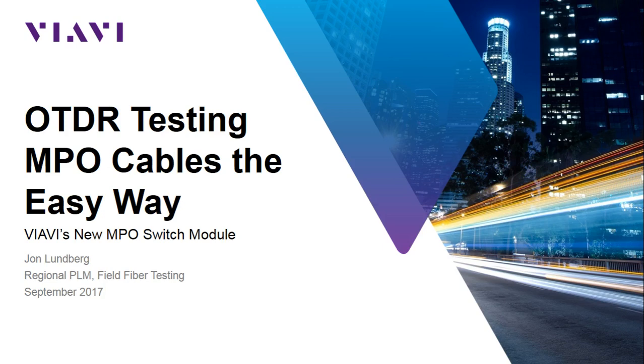Hi, this is John Lundberg with VIAVI Solutions. Today we're going to show you how to perform OTDR testing on a 12-fiber single-mode MPO ribbon cable using VIAVI's new MPO switch module.